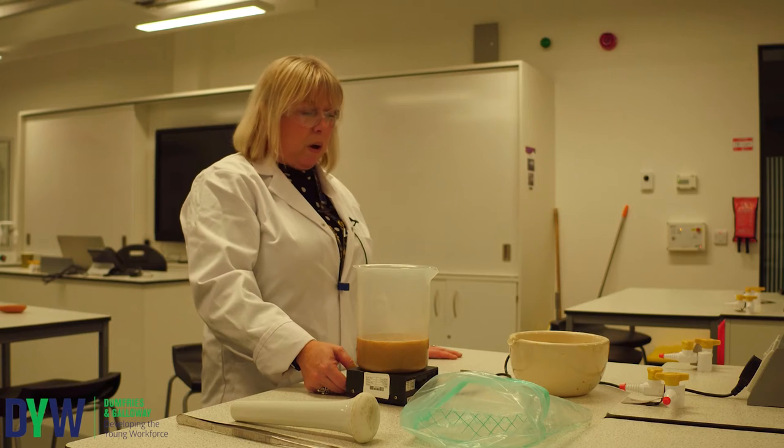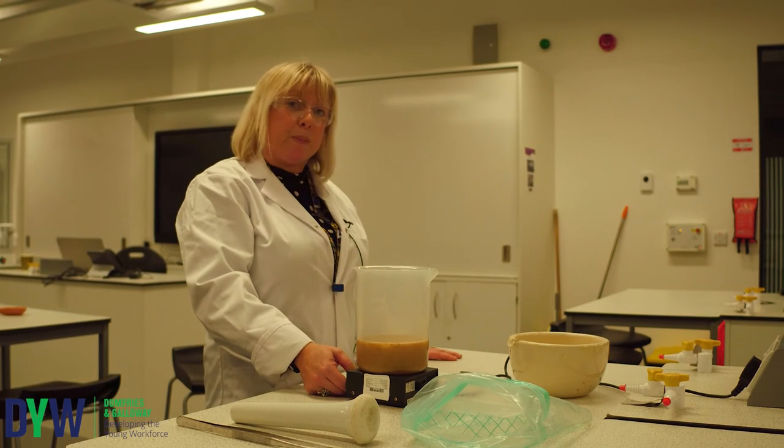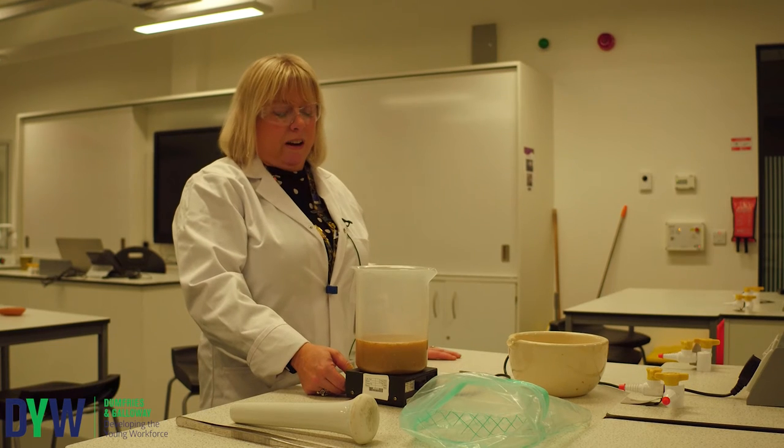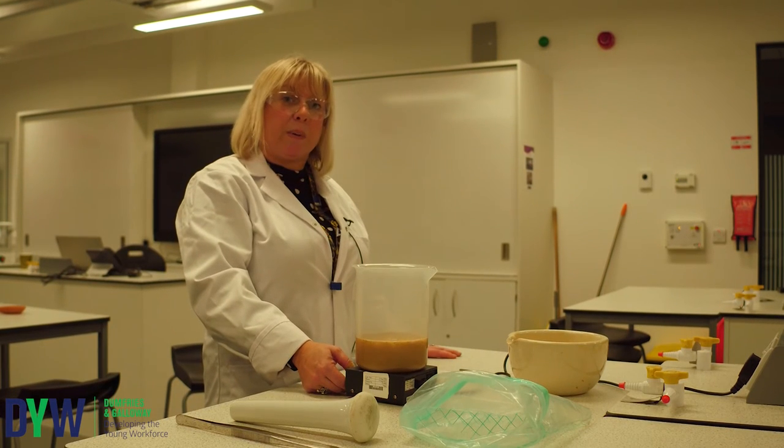Having let that stir for a little while, I'm now going to stop it and pull the bead out. There won't be a lot of iron on the stirrer, but hopefully there will be enough to see it.